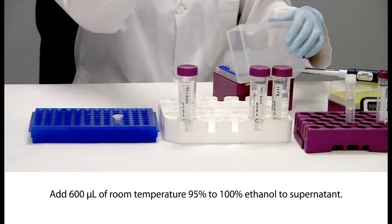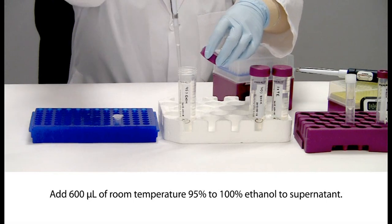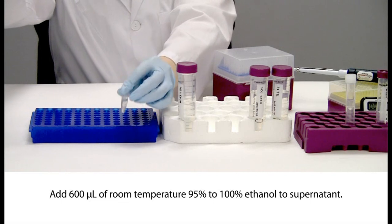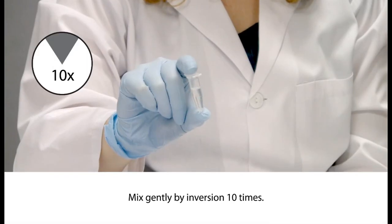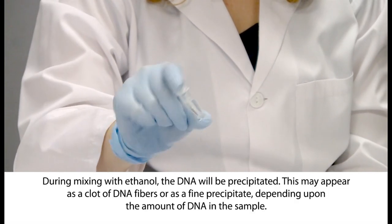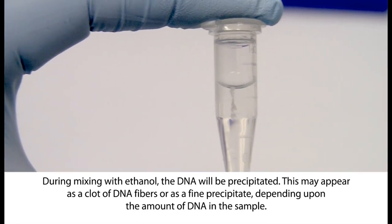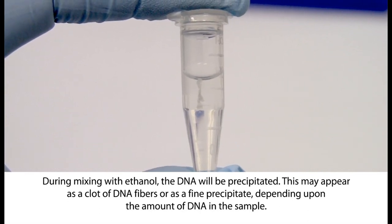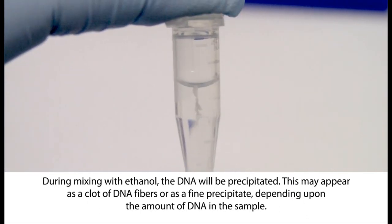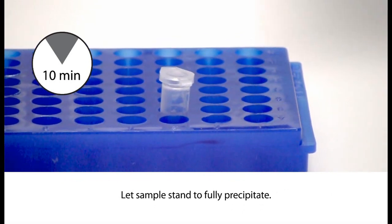Add 600 µL of room temperature 95% to 100% ethanol to the clear supernatant. Mix gently by inversion 10 times. During mixing with ethanol, the DNA will be precipitated. This may appear as a clot of DNA fibers or as a fine precipitate depending upon the amount of DNA in the sample. Even if no clot is seen, DNA will be recovered by carefully following the next steps. Let the sample stand at room temperature for 10 minutes to allow the DNA to fully precipitate.